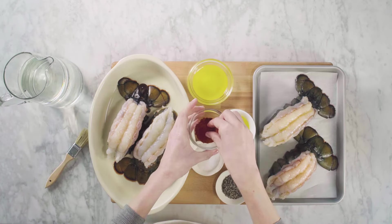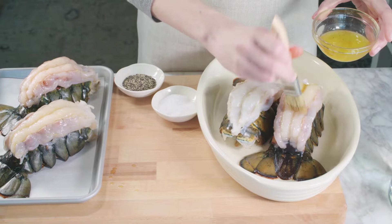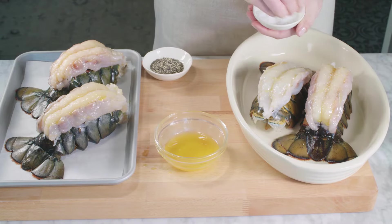Next, add a pinch of paprika to melted butter. Brush on the lobster tails, being sure to save a little bit for later. Season with salt and pepper.